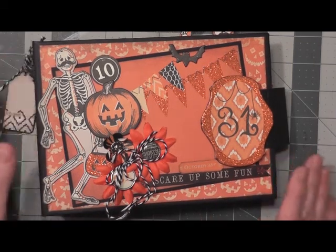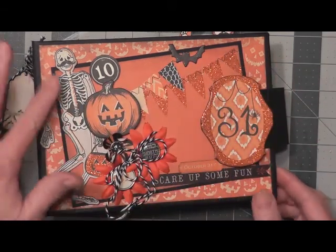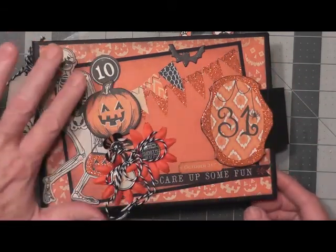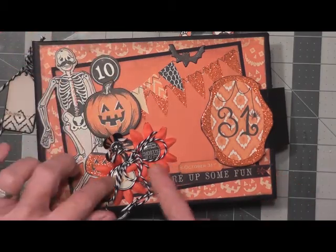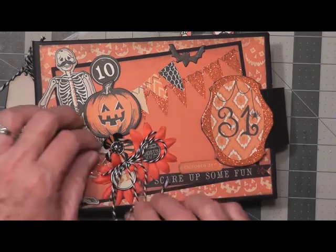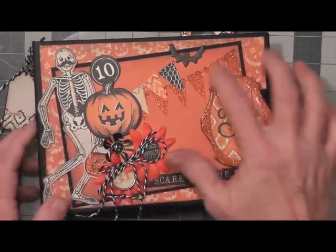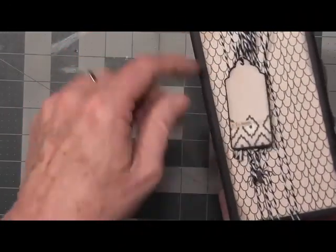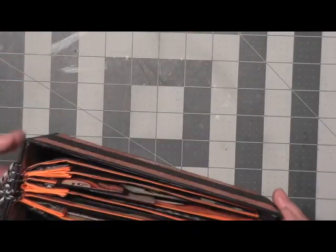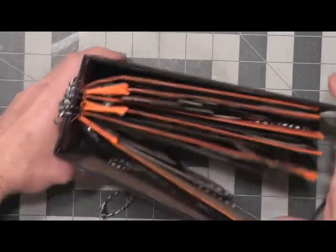To start off, I decided to decorate the cover. I used a lot of the ephemera and die cuts, some foam tape to get the raised elements, and some flowers, and some of the black and white baker's twine, some brads to decorate this up for bat, and then I decorated the spine by wrapping twine through each page center fold to kind of secure it and give it extra security.